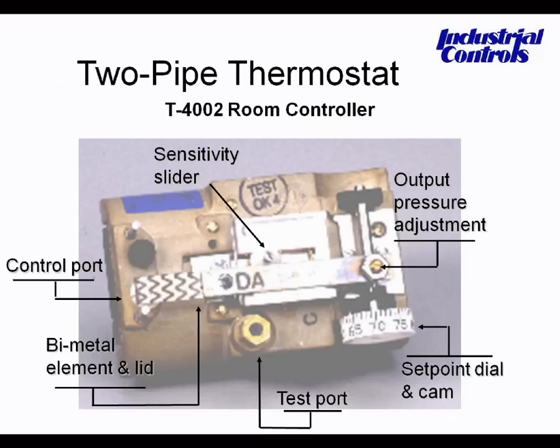This test port measures the pressure between the thermostat and the final control device — the valve or damper. Next, turn the set point knob to whatever the ambient temperature is where the thermostat is located; typically we use 73°F as a reference. Then turn the calibration screw to decrease the output pressure to zero psi, and then turn the same set screw in the opposite direction to increase it to eight psi, leaving it at eight psi.